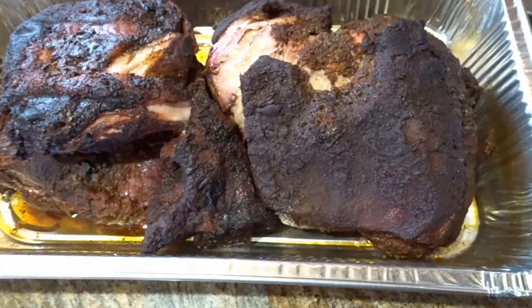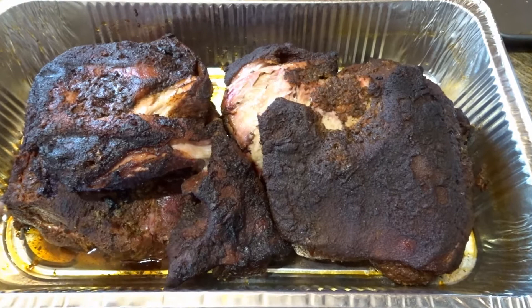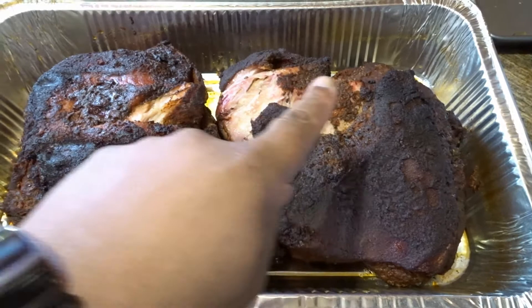Pro tip, before I forget — usually whenever I pull out a pork shoulder, I just let it rest and I leave the juices, the fat, and the au jus in the pan. But today, because I'm actually slightly pressed for time and I want to make sure it cools down some, I took the liquid out to promote this cooling faster.